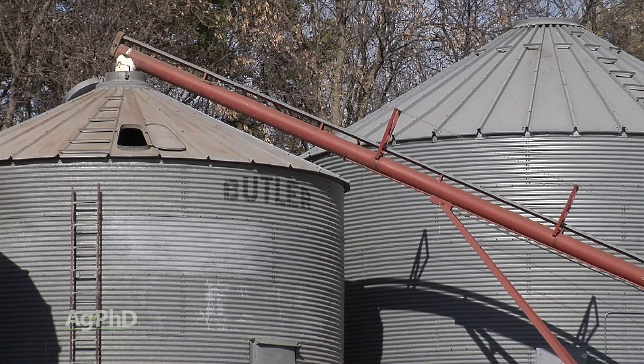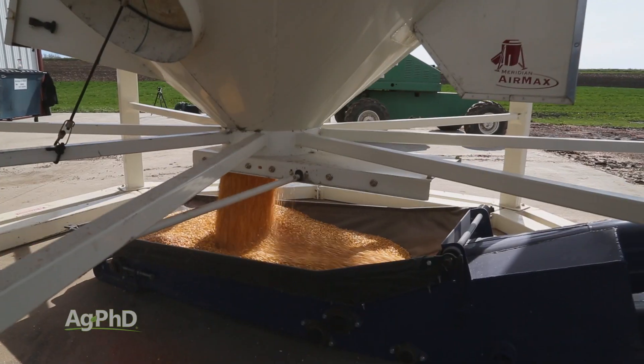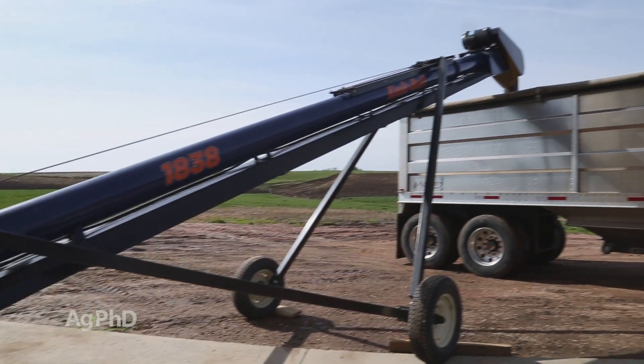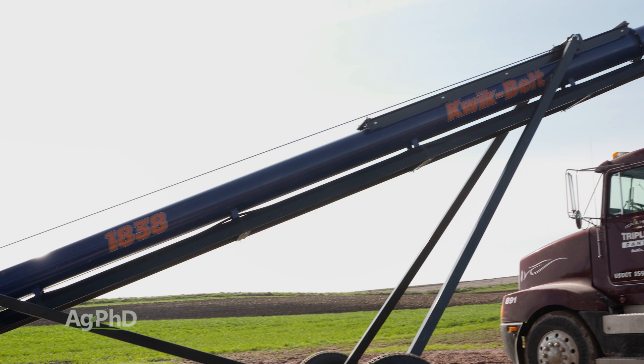So what a lot of people have gone to today is belt conveyors. The difference here is it's basically a belt that's carrying that grain along. It's just a lot more expensive and it requires a lot more maintenance. The other advantage with the auger is you can run at a fairly steep incline, whereas with belt conveyors you can't run quite so steep, so you need a much longer belt conveyor.